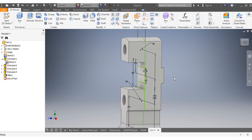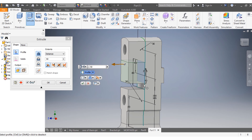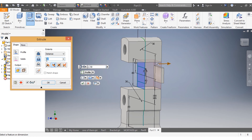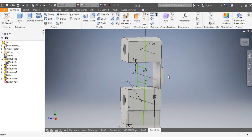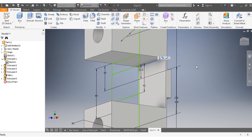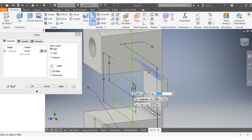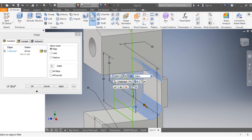Now I go to extrude and I want these parts to be cut inside by going 48 millimeters, then I say okay. Next I come there, select that spot, and then isolate that spot — I want them to go by 40 millimeters. I say okay.